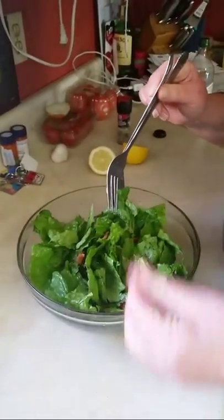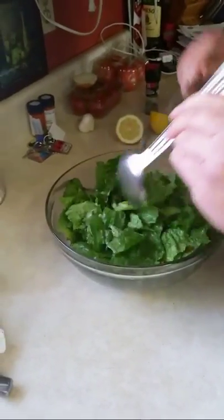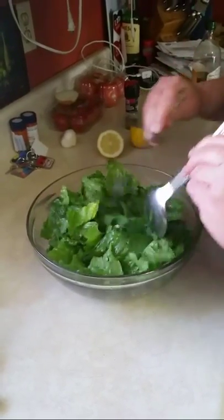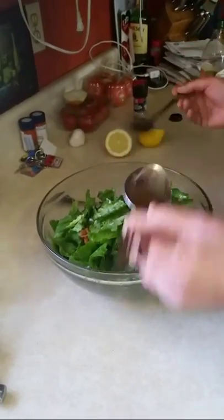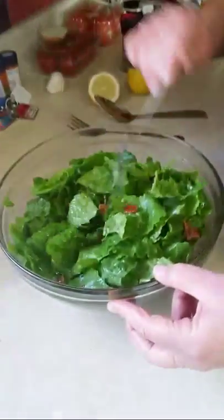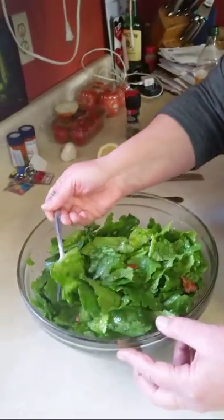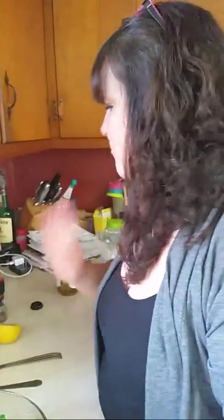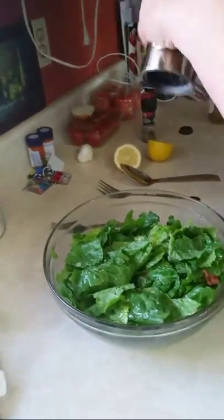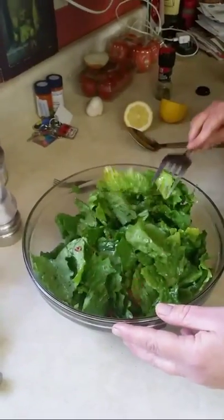I've already got my fork ready to taste this. Oh my gosh. This is something that you have to use exactly these ingredients — you cannot skip the bacon grease, you cannot skip the onions. It's just phenomenal. I won't take a bite yet because I can't wait. Give me a piece of bacon to go with it. Mmm. Oh, it's just delicious. You have no idea how delicious that is.